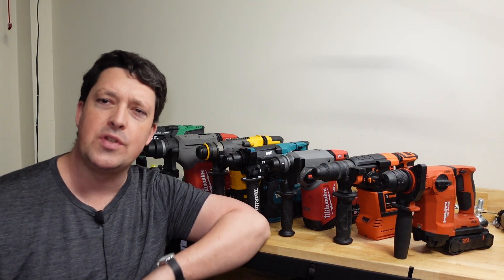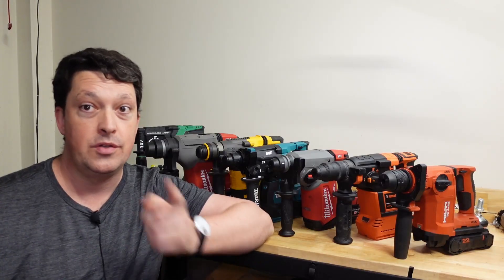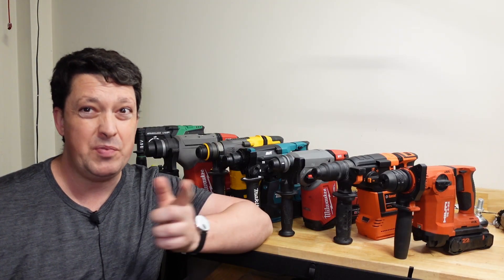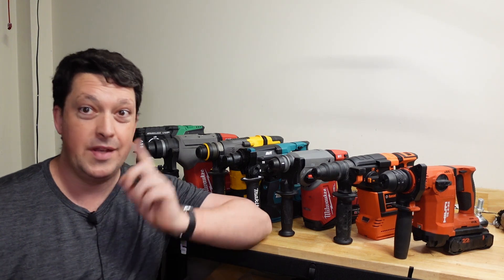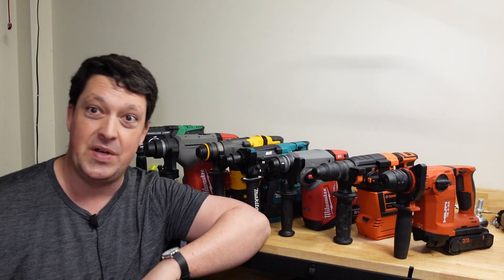G'day Hammerheads, has this ever happened to you? If so, you probably thought to yourself, I should probably actually hold onto that drill. But then next you probably thought, man, I wish this thing had some kind of kickback control to protect me in case it binds up.